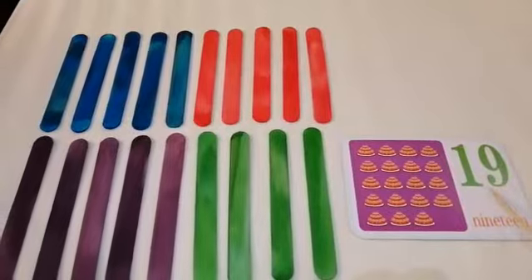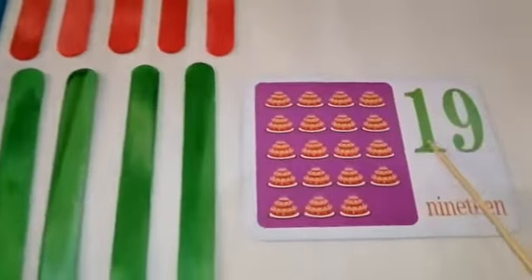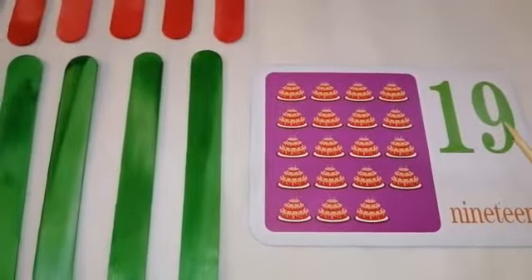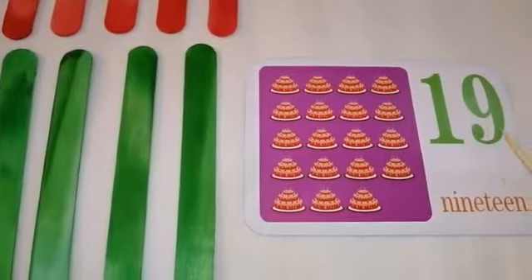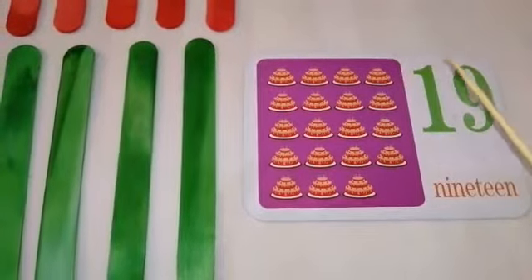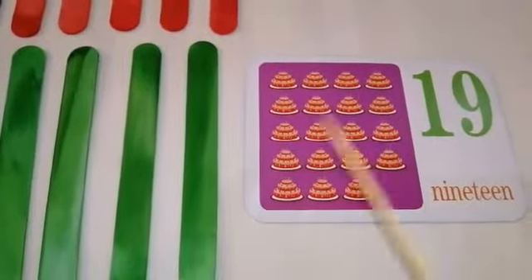1 and 9 is 19. What number is this? Excellent! This is number 19. This number is next to number 18. And we also practiced how to count from 1 to 19 using different objects.